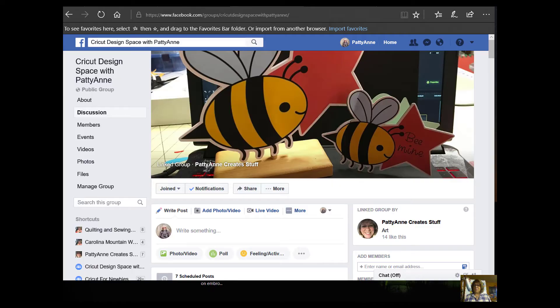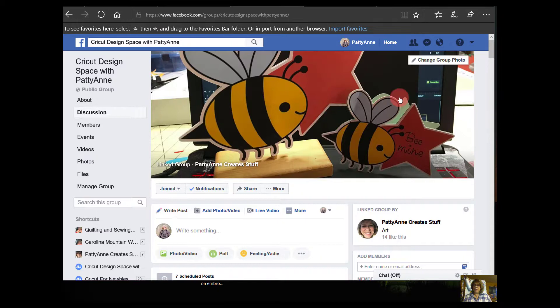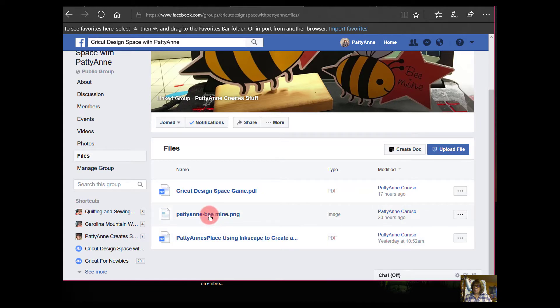The first thing you need to do is come to my Facebook group — it's called Cricut Design Space with Patty Ann. Once you get there, come over to where it says Files and click on that. In the file section I have three things so far: directions for our new little game, the Be Mine PNG file — which is what we want — and a PDF that shows you how to create the offset white border around images in Inkscape. Click on the one that says Be Mine.